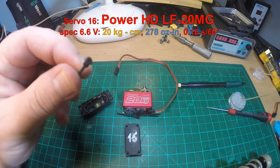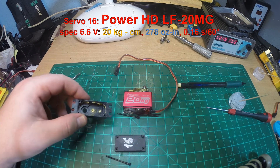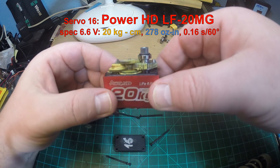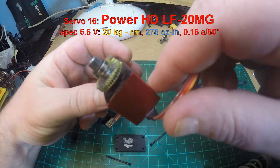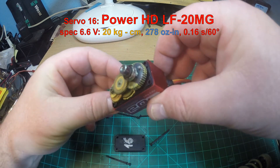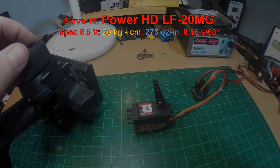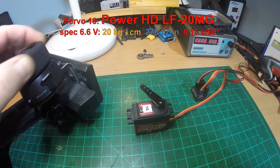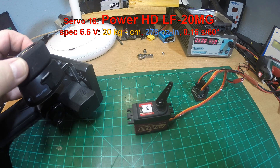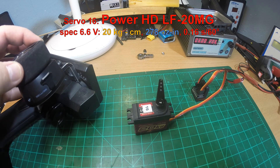Servo 16 — the last servo in this test series — is the PowerHD LF-20MG. My second eldest of those crawler servos, well used. Same specifications as the LW-20MG, only not rated as waterproof. However, the screws do come with O-rings — well built, 20 kg (278 oz-in) at 6.6 volts. It works nicely. This servo is not so easy to find anymore, it's a little outdated it seems, but you can still get it at some European shops.